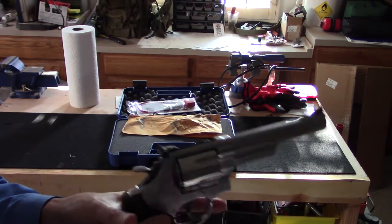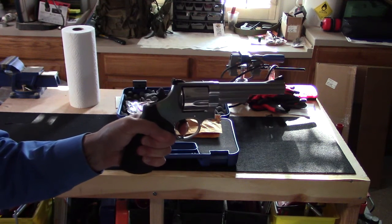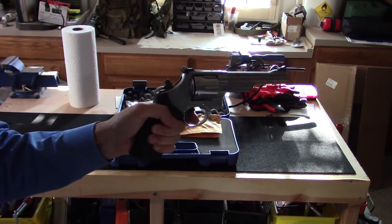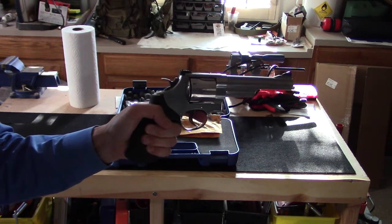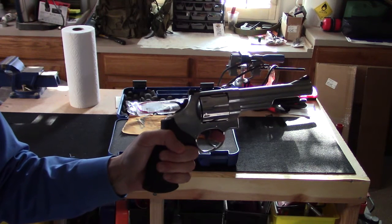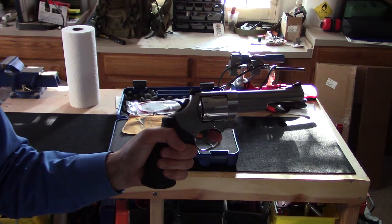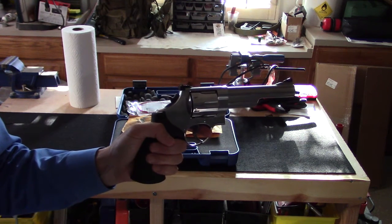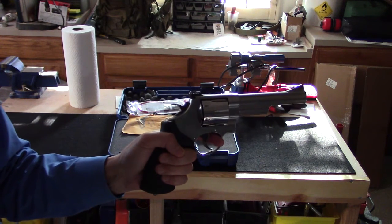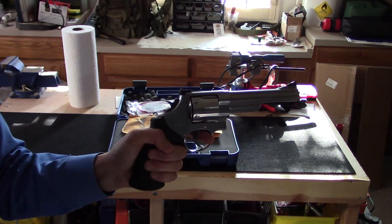This firearm is double action over single action, so it has a very smooth double action pull, and also the ability to cock it and fire in single action, also very smooth. We're going to test accuracy, muzzle energy with both 44 Special and 44 Magnum, and I'm hoping to also test the trigger pull — I'm waiting on my new Lyman trigger gauge. If it shows up in time, we'll do that, and we'll see you out at the range.